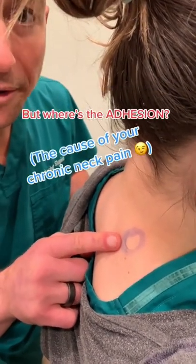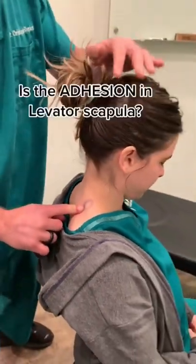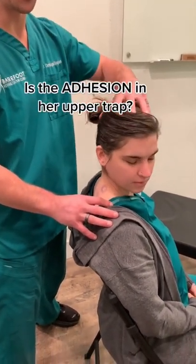Here's the pain, but where's the adhesion? Is it in the levator scapula, and the pain gets worse when she does this? Is it in the upper trap, and her pain gets worse when she does this?